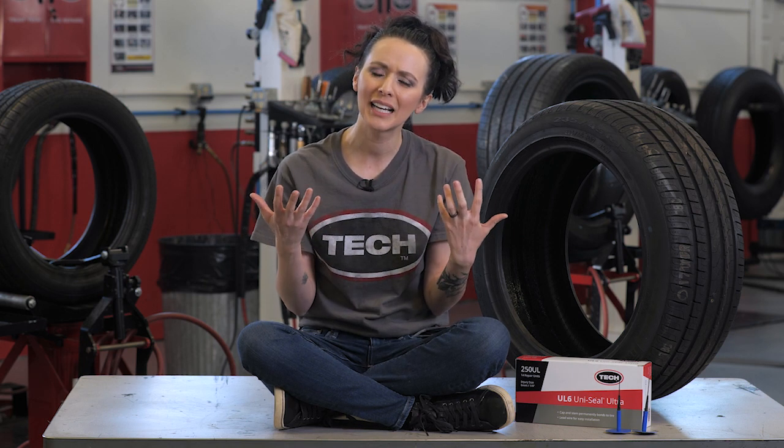You may ask yourself, if the tire has a sealant built into it, why would I ever have to repair it? If you remember from the industry-recommended practices module within Tires 101, in order for a tire to be properly repaired, it must be dismounted from the wheel for proper inspection and then repaired with a vulcanizing rubber stem and repair unit. The sealant alone does not meet these requirements, so when a puncture is detected, it must still be repaired following industry guidelines. The tire manufacturers also state that the sealant is not a proper permanent repair.